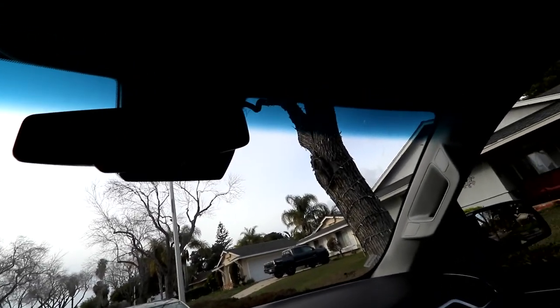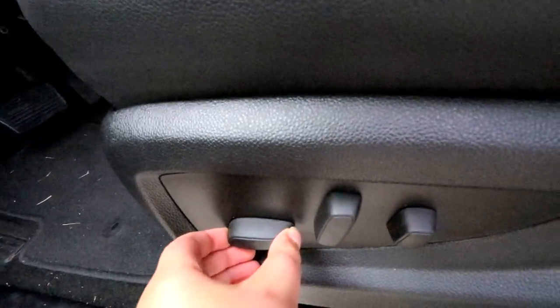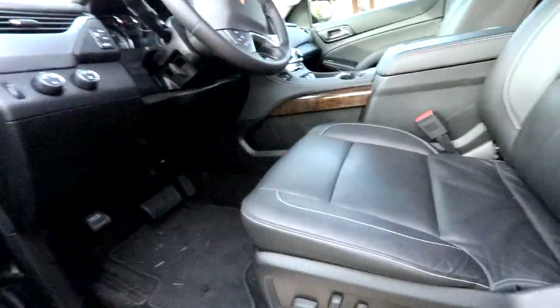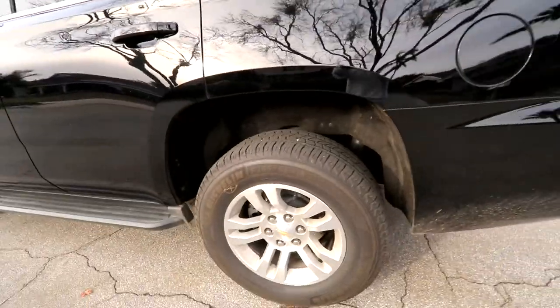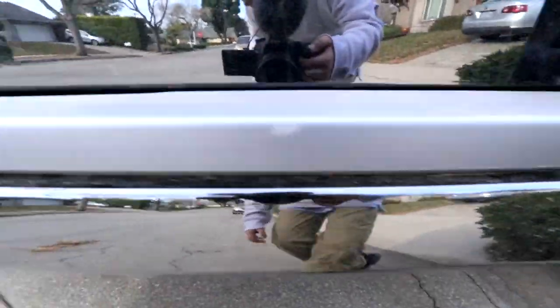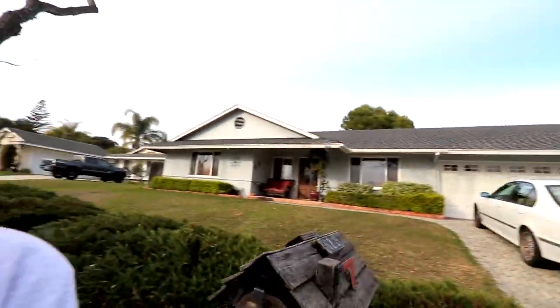These are all the likes. I haven't gotten to my dislikes yet. This car has electronic seats on both sides. I love the electronic seats myself. These are 18-inch aluminum polished wheels. The tow hook also. Parking sensors — see, those little dots are parking sensors.